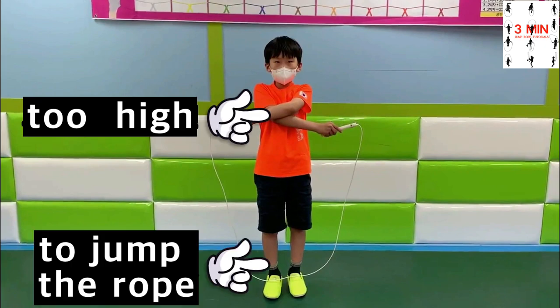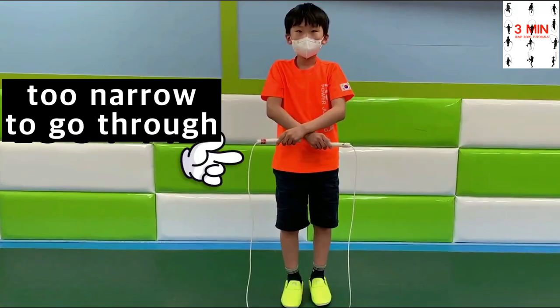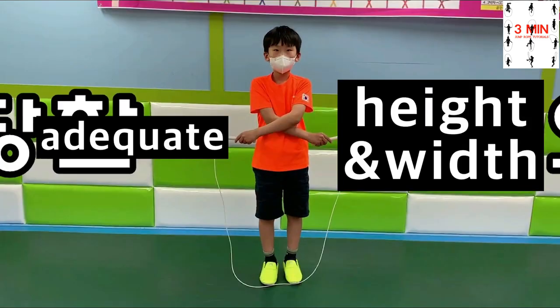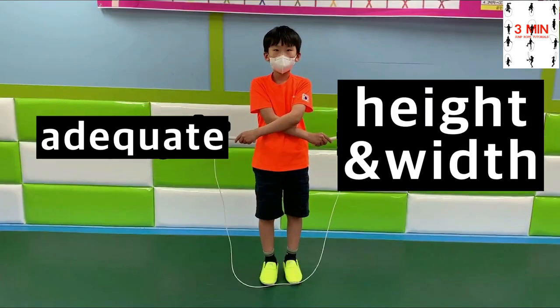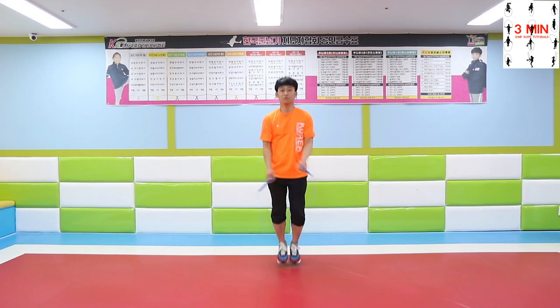When performing the crossover jump, do not cross the arms excessively because it is going to be too high to jump the rope. If the width is too narrow, it is also going to be difficult. It is important to practice the adequate height and width.